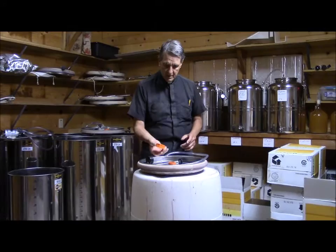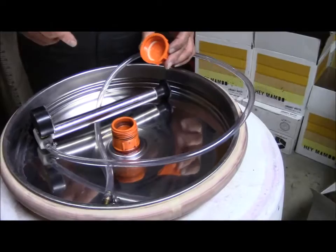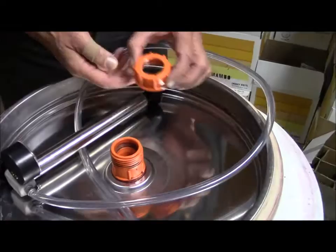So what I did: I took this cap, and it turns out the inside diameter of this stem is about 1 and 3/8 inches. So I took a drill — a 1 and 3/8 inch drill bit — and this has a nice little indentation in it. I drilled a hole in there and ended up with a cap that has a hole in it.